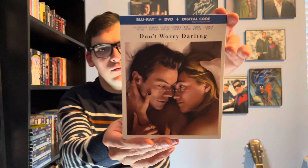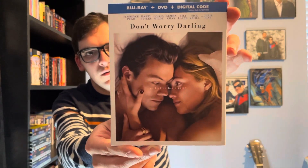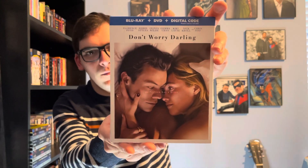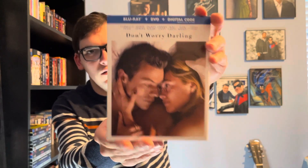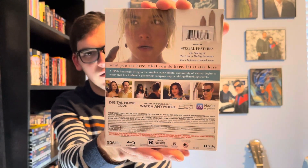I enjoyed this movie — it was super disturbing. There's the front, it's Blu-ray plus DVD plus Digital HD. The spine and back have all the details and special features if you want to read them.